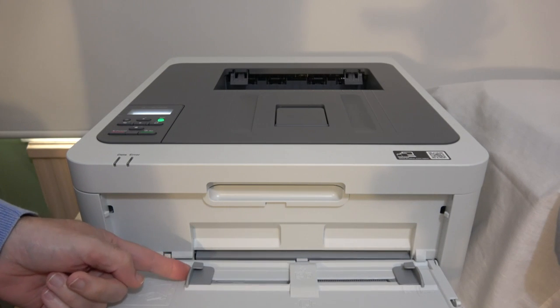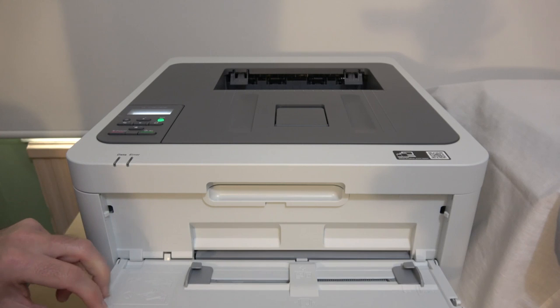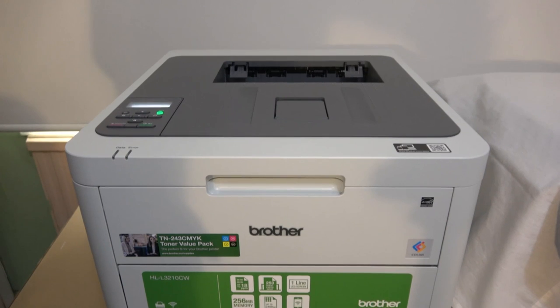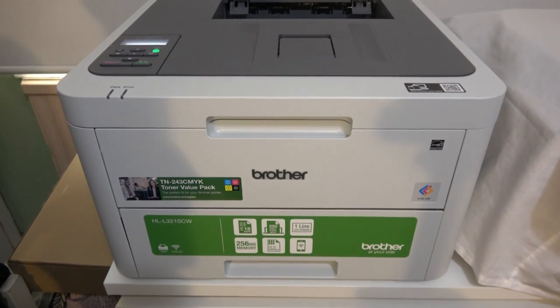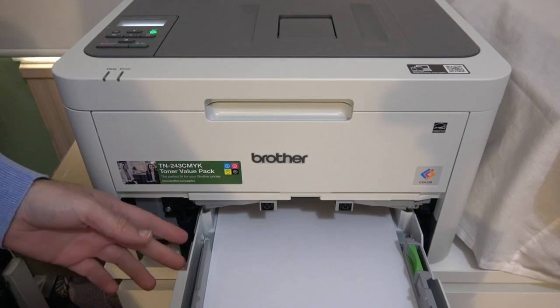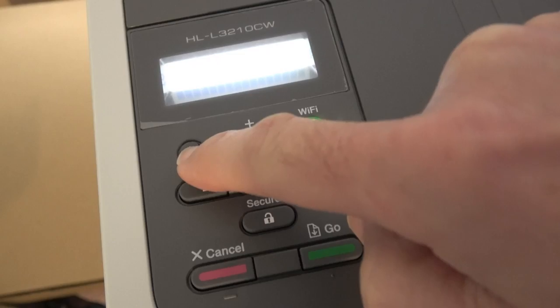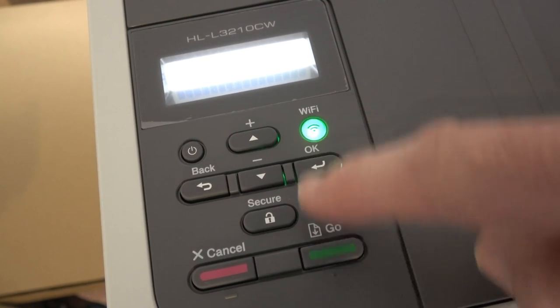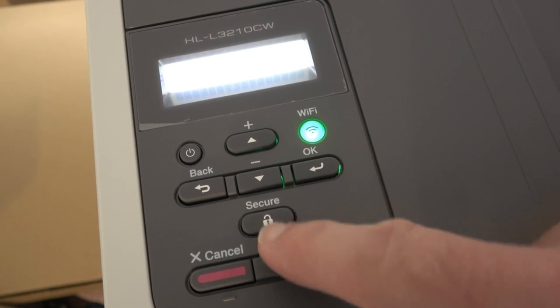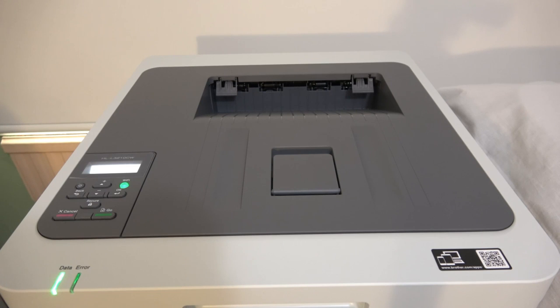There's also a front input for slightly thicker media — laser printer compatible thicker stock or laser-compatible labels. At the bottom there's a large paper capacity tray that takes up to 250 sheets of A4 paper, with adjustable guides for different paper sizes. Around the back there's USB connectivity, and it also connects wirelessly, so you can print from laptops, smartphones and tablets. There's a one-line LCD display for setting up the printer and checking status. Let's take a look at it printing.